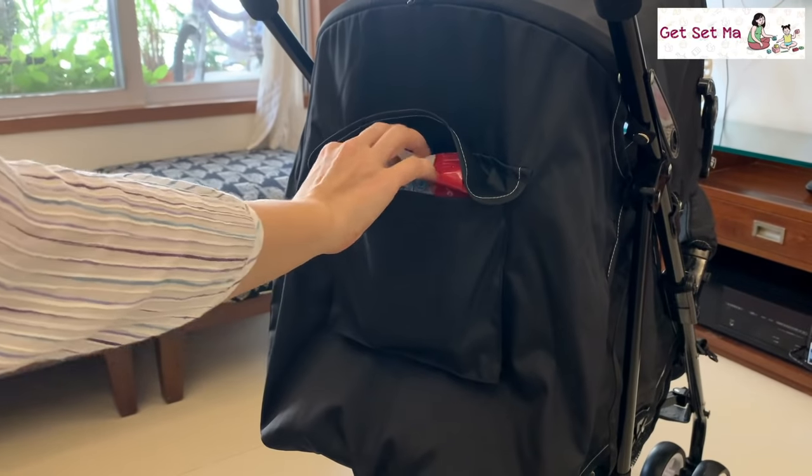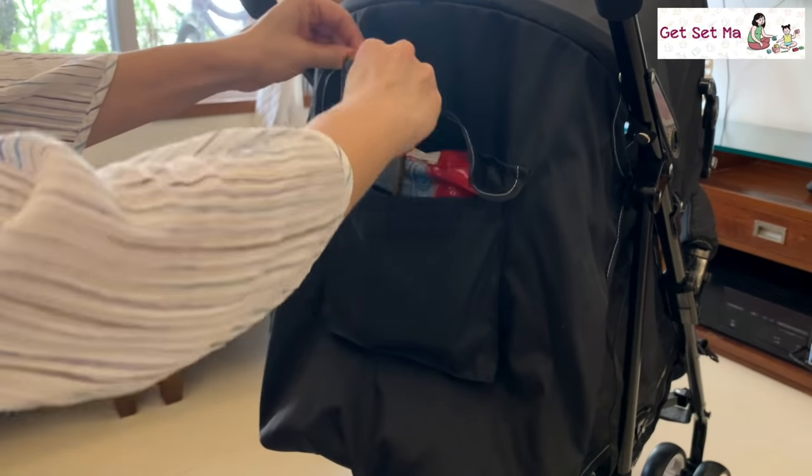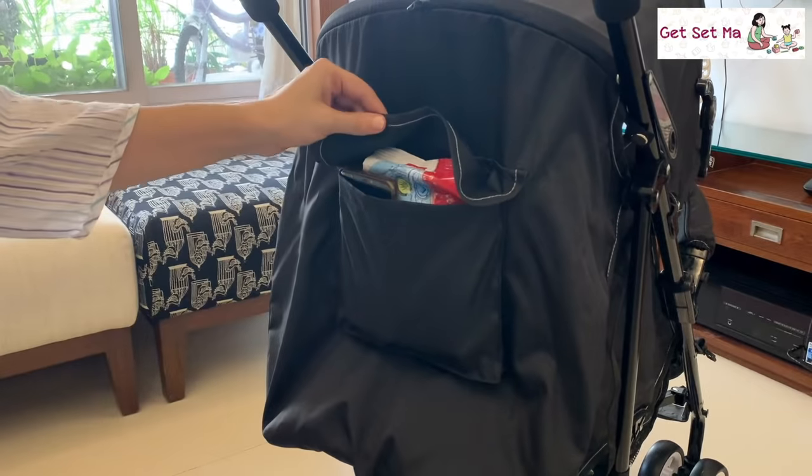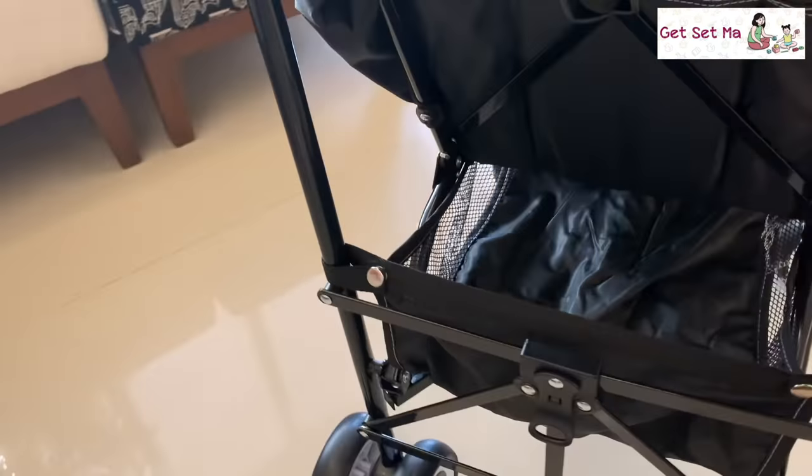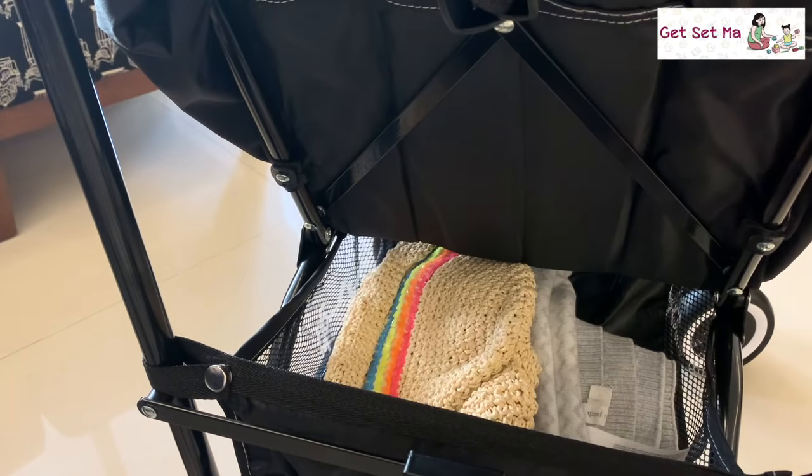This bag pocket here is the perfect place for me to keep baby wipes and things like my phone and car keys, while the storage basket under the stroller can accommodate a few larger sized items.